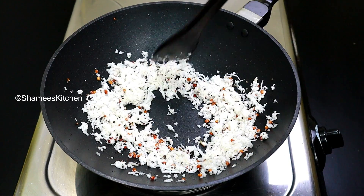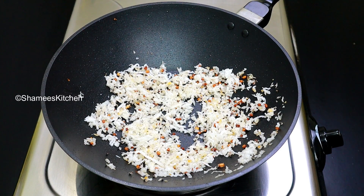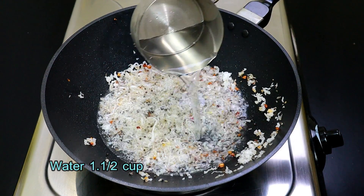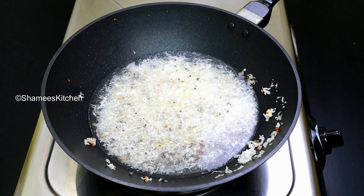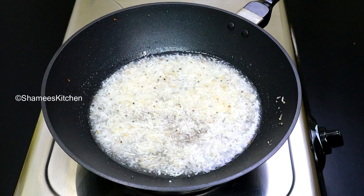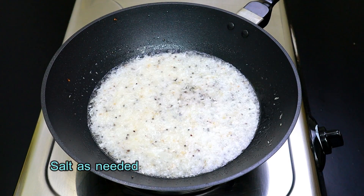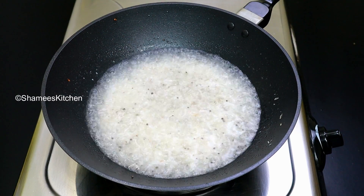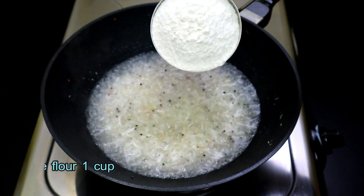We put a seed we are using. I am using a seed to try it. We will pick it up and let it dry on top. Now we will make the cut — let's take a cut. I am going to cut it. The cut is done.